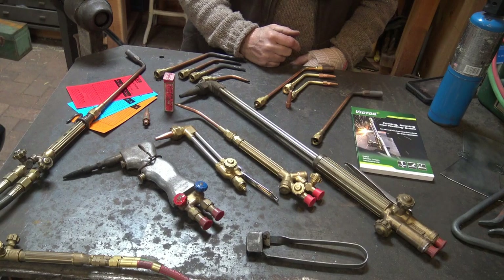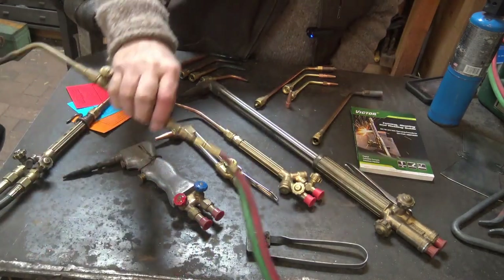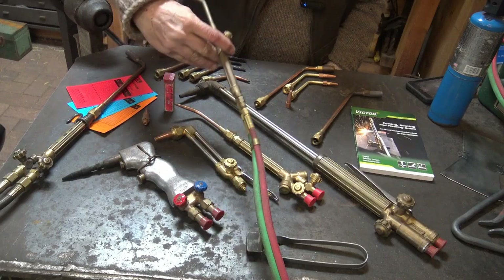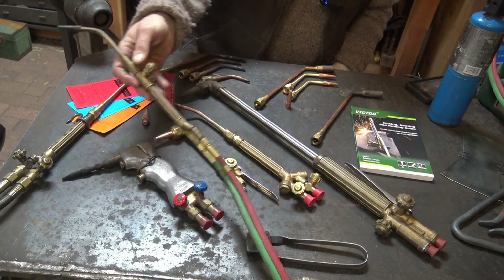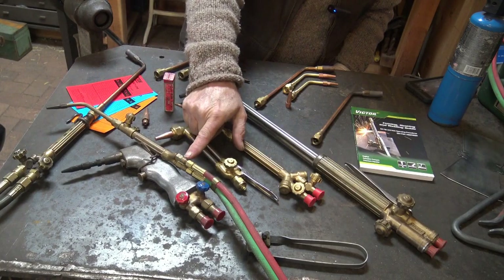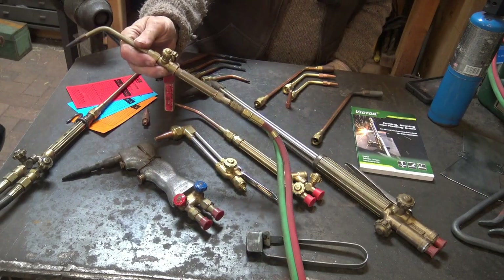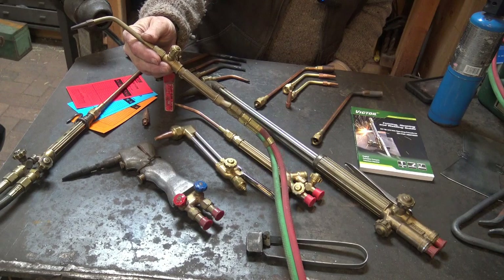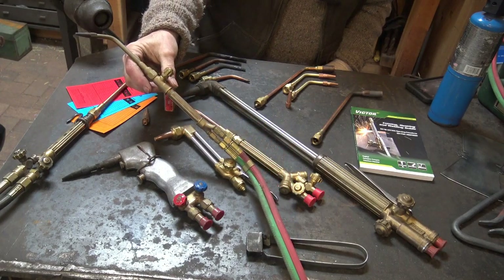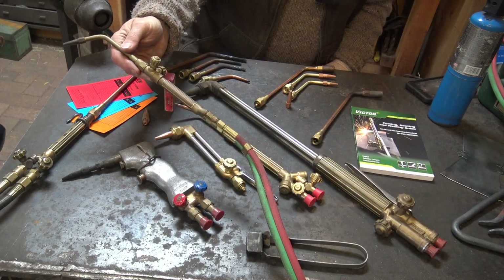This little torch is also a Victor — it's the F-series, which they consider a light duty torch. It also has inline flashback preventers. It's another old torch I've never done anything to. It's an excellent little torch for small work — nice and light. People refer to them as aircraft torches.